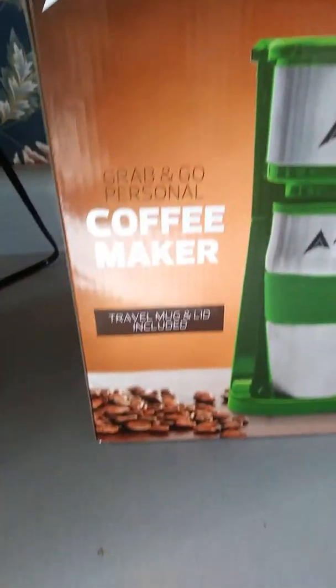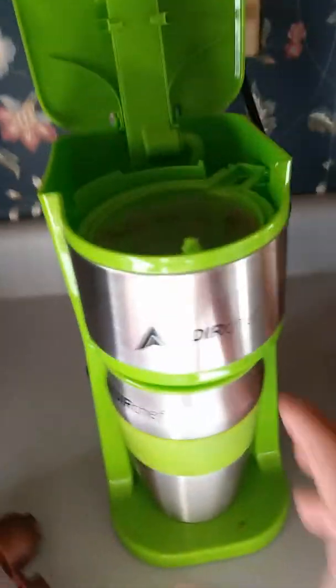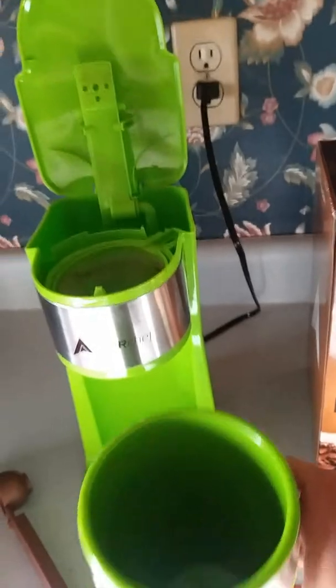It's called the Adir Chef, that's how I pronounce it anyway. Travel mug and lid included. I don't know where the lid went — I just usually brew mine without it, I don't like drinking out of the lid, so it went somewhere.